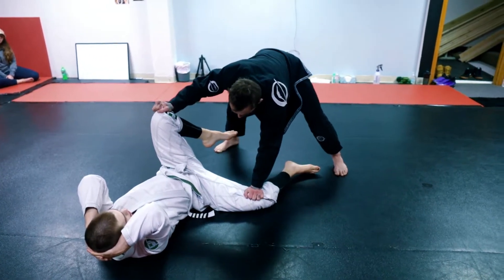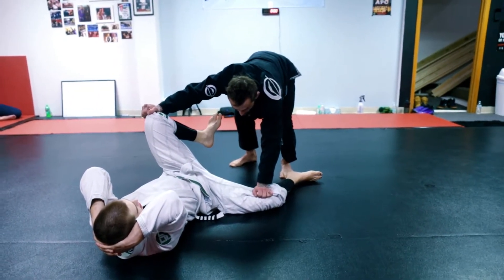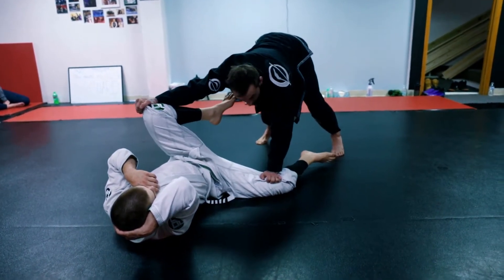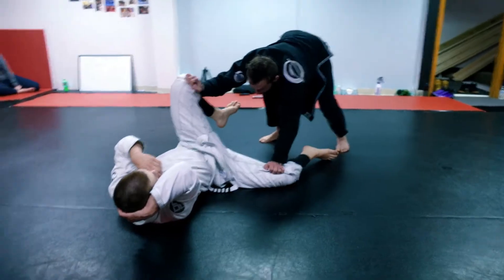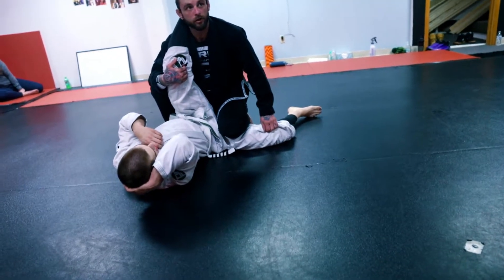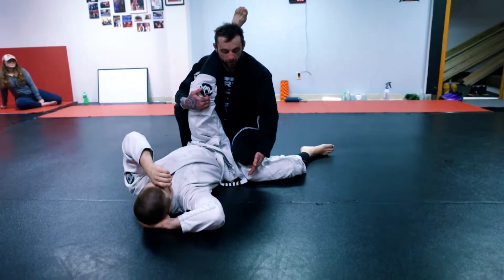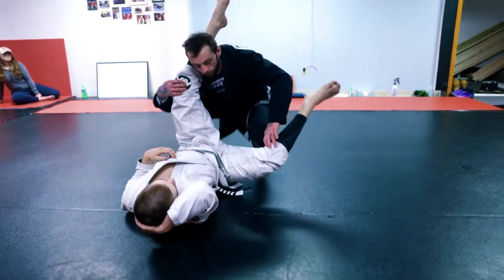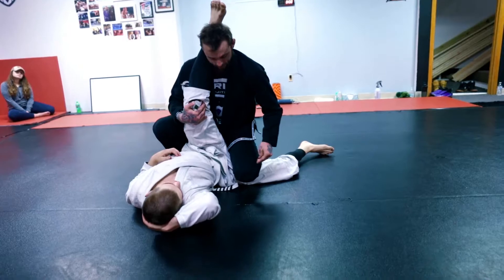Now I step inside with my outside shin. My feet are back and I'm on my toes so I can apply pressure. As I step in with my shin, I'm simultaneously looking for the underhook — I swim this one in. I have to be careful for the triangle choke, so I really have to make sure I pin this leg to the mat. If Bubba frees his leg, I'll get caught in a triangle all day.